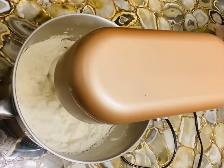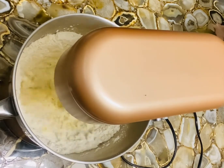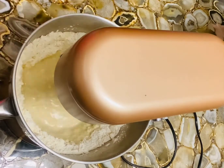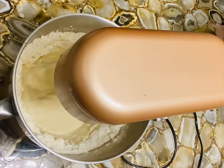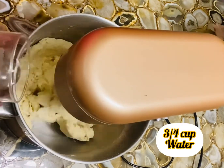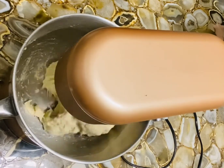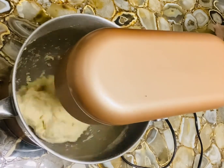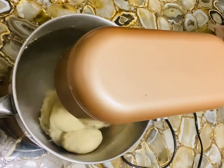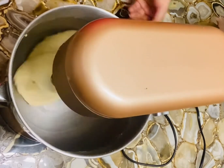Mix it for a while, then gradually add water — add water as required. If you feel three-fourths cup is too much for your dough, make it a little less. Just see that the dough is not too soft. This process will take eight to ten minutes. You can also use your hands for making the dough.